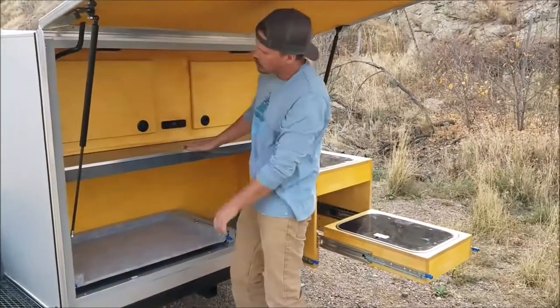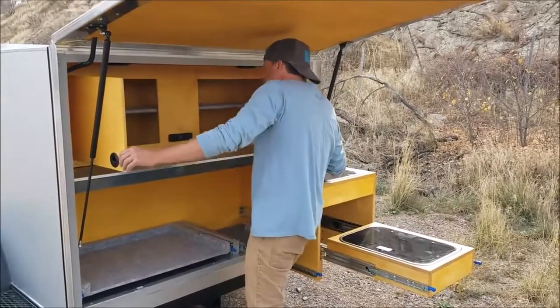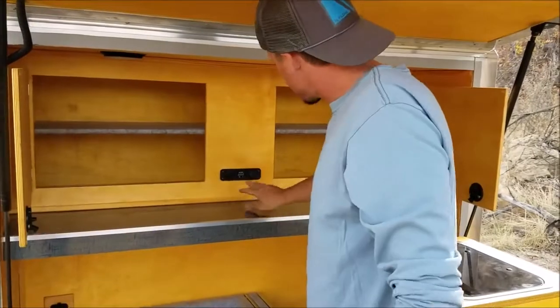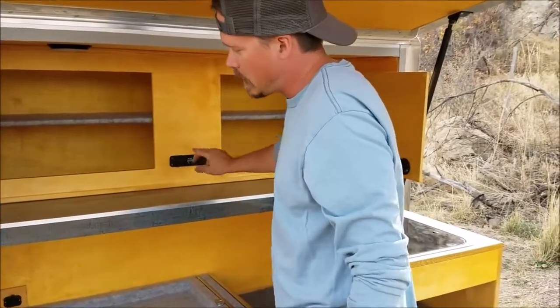Over here you have your Formica kitchen counter with two kitchen cabinets above that, a shelf for storage, two LED lights above the counter, and you have two USB power points, a 12-volt power point, and a battery gauge.